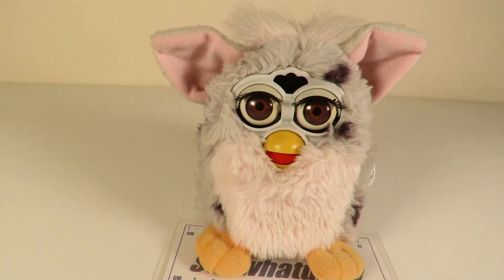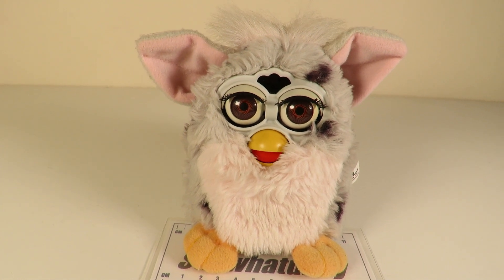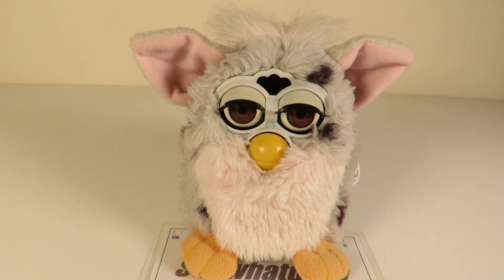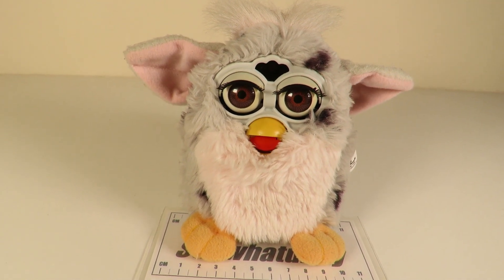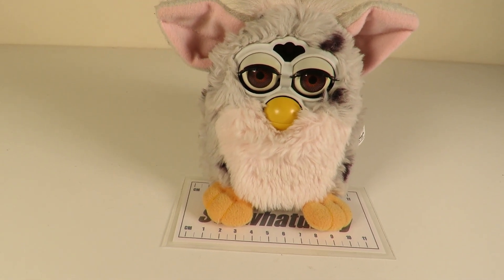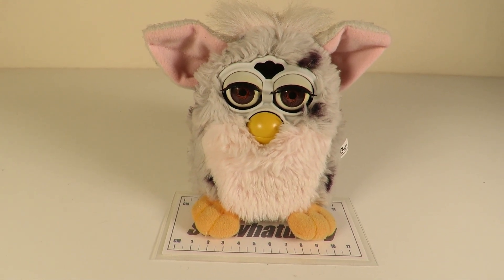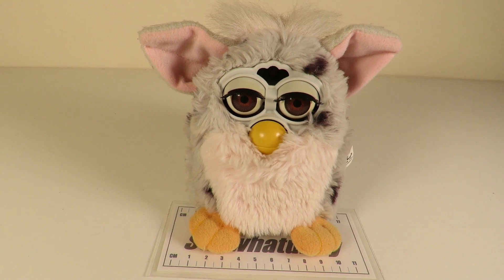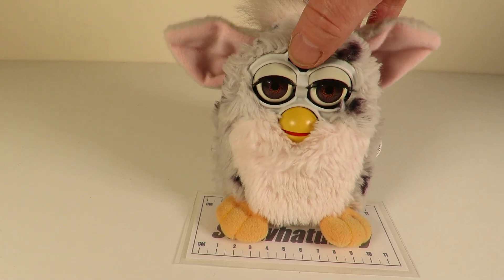Hungry. Oh, you're hungry, are you? I guess that you're hungry. You want something to eat? Yeah, you're a little quiet aren't you?